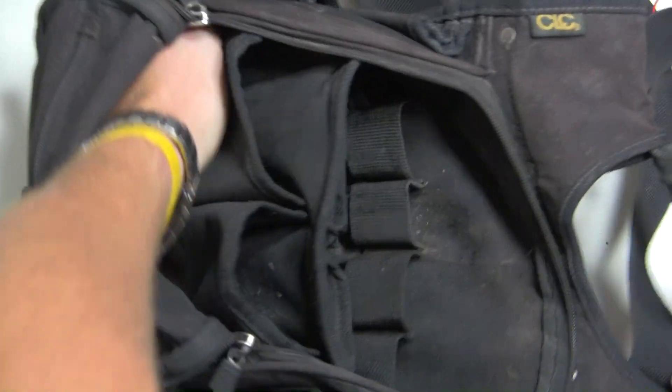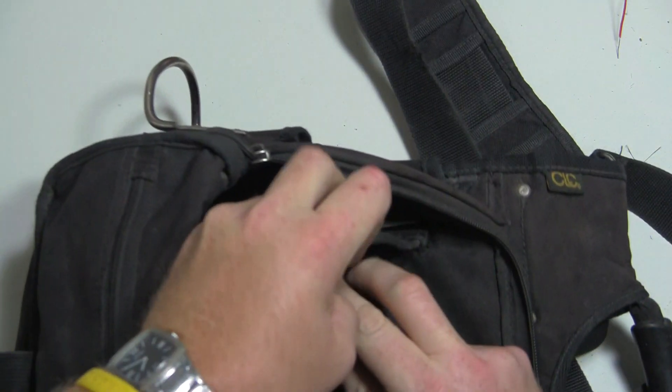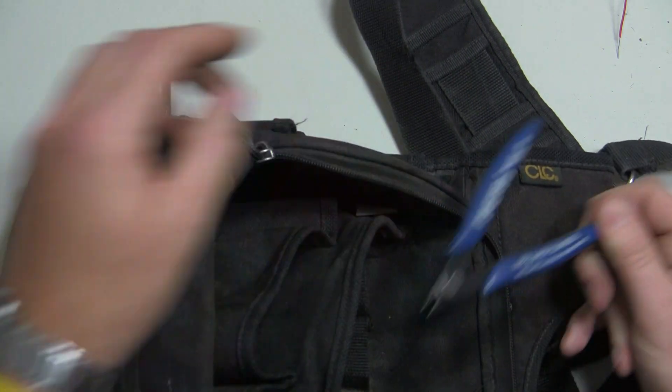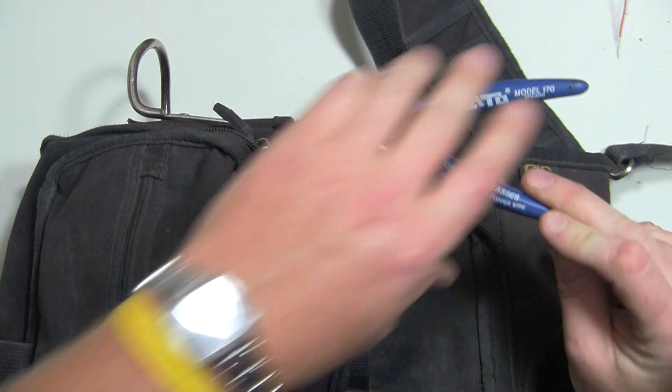RJ11 and RJ45 crimper. I like these little side cutters — I use these if I'm repairing a circuit board in the field. Electrical tape — I typically carry white tape so I can write on it. A King architectural metal pen, which is great for writing on the white electrical tape. That about does it for the tools on the inside — oh, and another pair of side cutters that are going to stay in the shop; I don't need two pairs in the field.